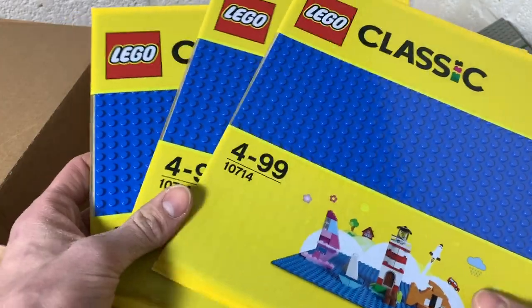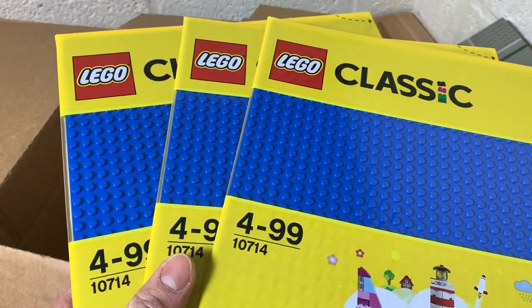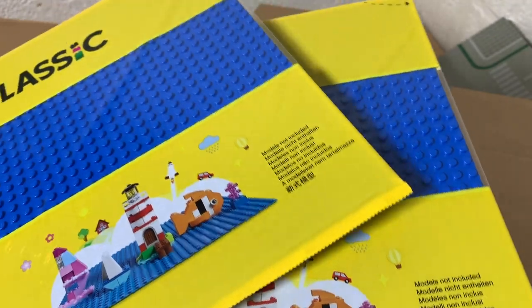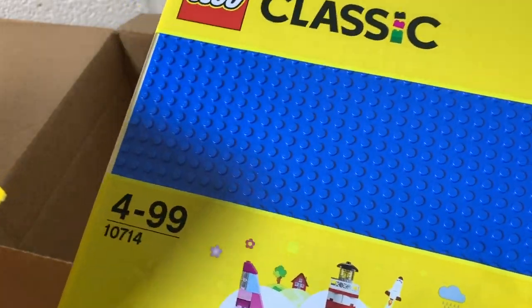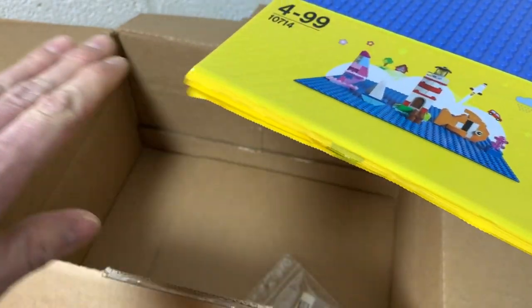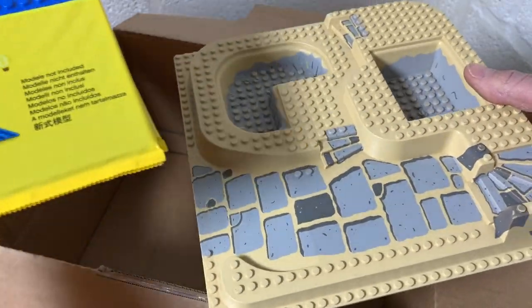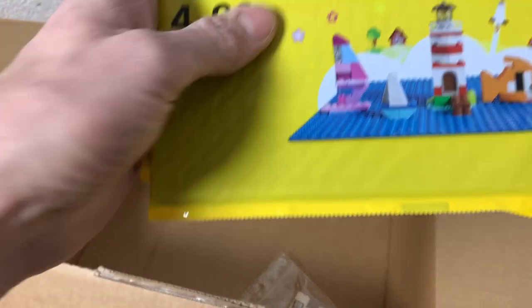Then I got three of these blue base plates — the regular classic ones you can buy in the store, but these were only six euros instead of eight euros. Whenever there's a discount on these plates I try to buy them. I need two for the docks area and one more to fill up the beach area. I moved the beach area back a bit — it features a plexiglass piece so you can look underneath the water and see the underwater area.